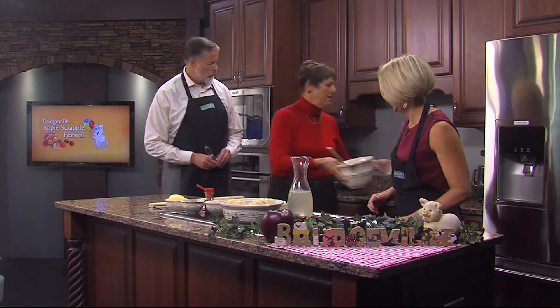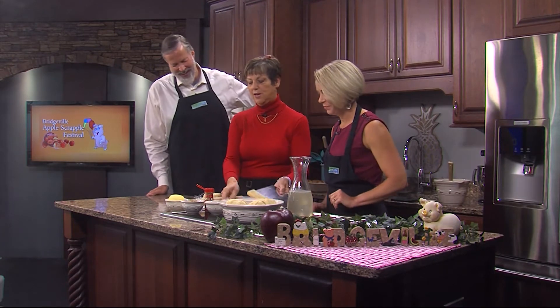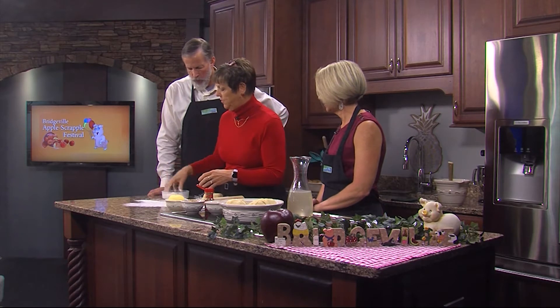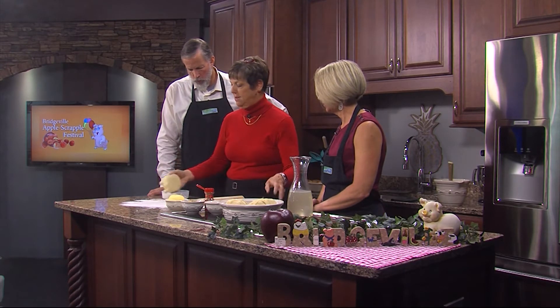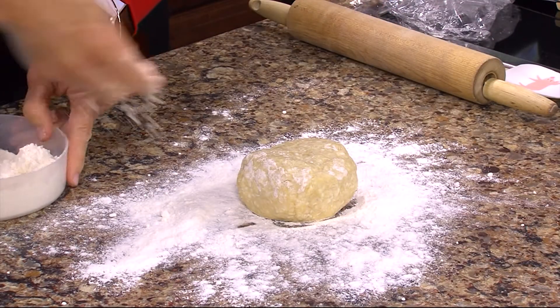It's science, right? Magical. Now we're going to roll this out, so we want to flour our surface — no more than we absolutely need, but we want to get the job done. We're going to roll this out into a square.